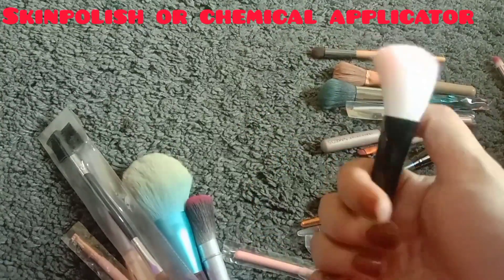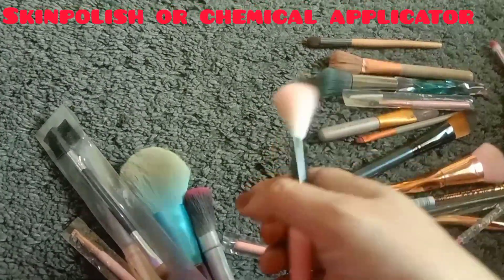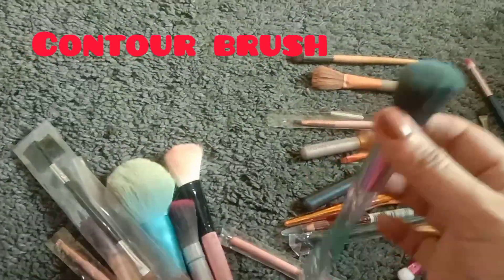The next brush is for skin polish and the kind of eyeliner application.